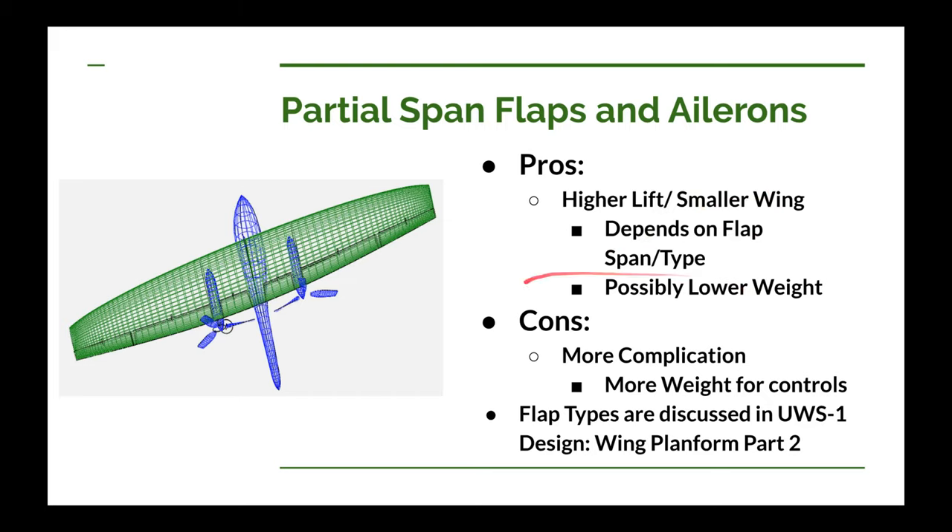Although when the cons come into play, maybe not. You're going to be a little bit more complicated when you're adding flaps — you've got twice as much control mechanism to run through the wing: controls for ailerons and controls for the flaps. Flaps are just a little bit more complicated than ailerons. Because of the added complication, you're going to have to add some more weight, which may negate the possibility of having a smaller wing to save weight.